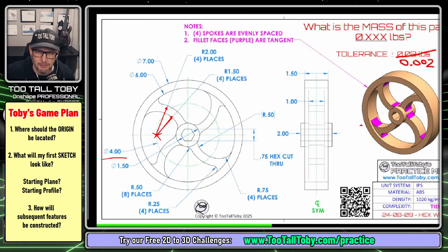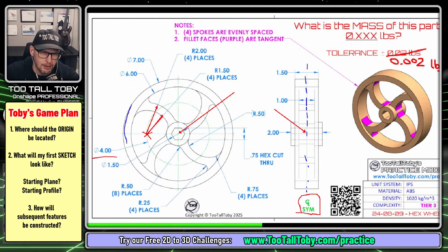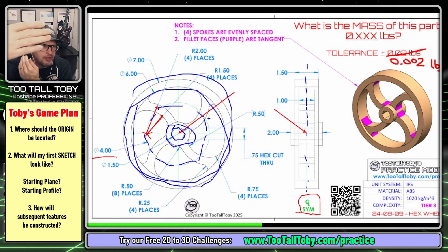The first step in any game plan, whenever you're trying to come up with a 3D model from a 2D drawing, is to decide where the origin is going to be. I'm going to put the origin right here, dead center of the model. The reason I'm putting it here on this side is because the model has this note, CL SYM, which means the model is symmetric. So once I create my first sketch, I'll be able to start extruding some of that geometry. My sketch plane will run right down the middle along that line of symmetry. I'll sketch the outside circle, the inside circle, a construction circle, the middle circle, and then the hex shape. Then I can start extruding using symmetry so everything extrudes out from the center.